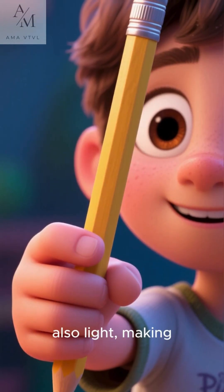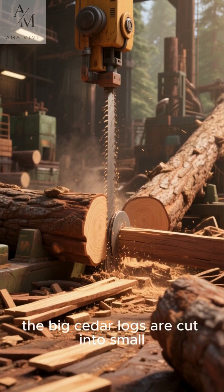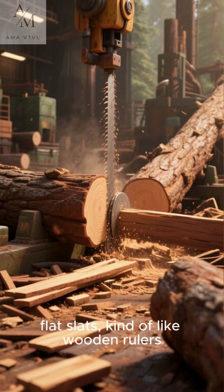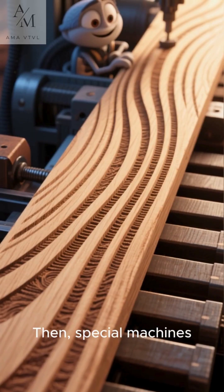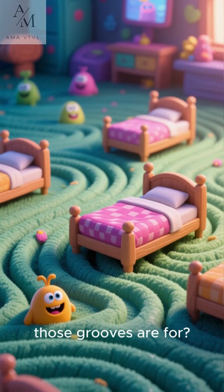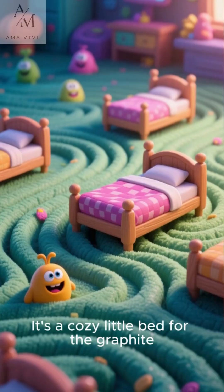Cedar wood is strong but also light, making it perfect for holding. First, the big cedar logs are cut into small, flat slats, kind of like wooden rulers. Then, special machines carve little grooves into these slats. Can you guess what those grooves are for? That's right — it's a cozy little bed for the graphite.